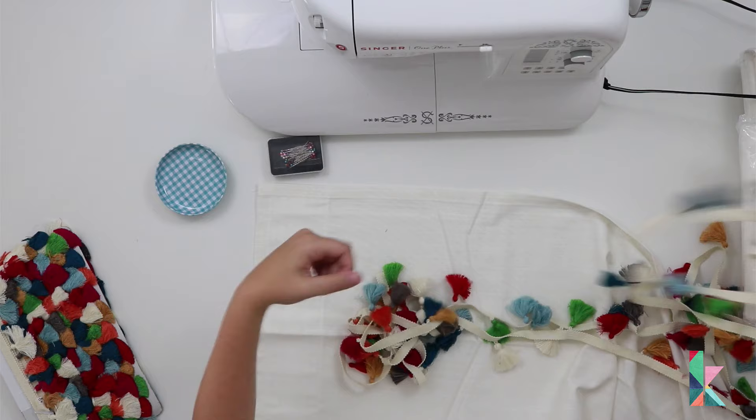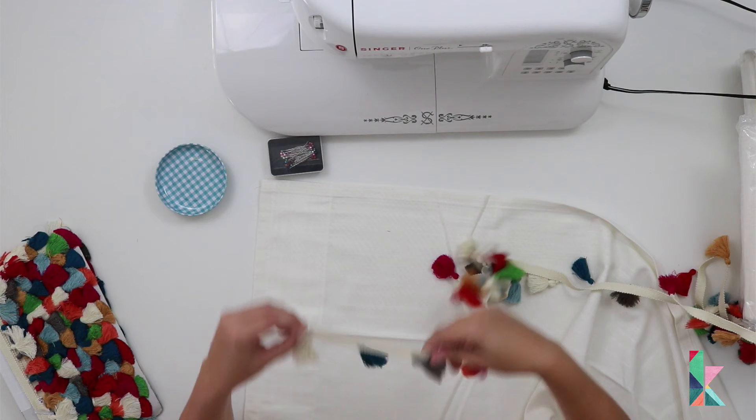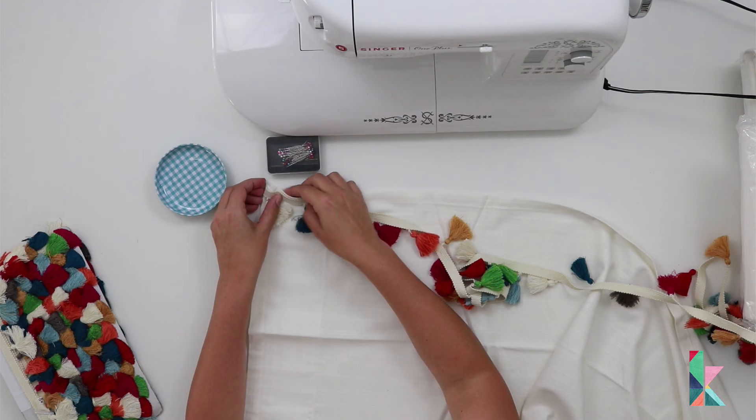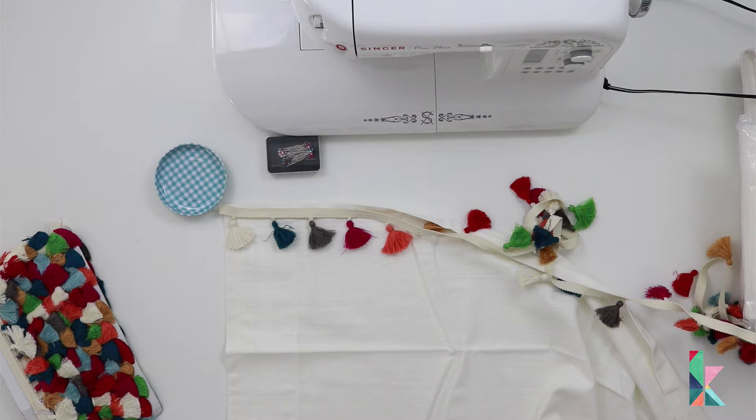Once you have your curtains unpackaged and some of your trim unraveled, you are going to use straight pins to pin it along the edge of your curtain panels. You do have to pay attention to which side of the panels you are pinning them to. I wanted my trim to be on the inner edges where the curtains meet in the middle of the panels.